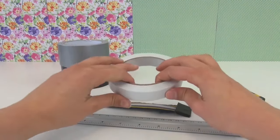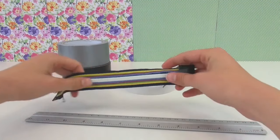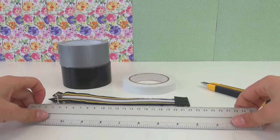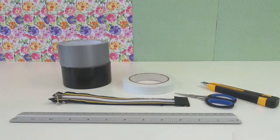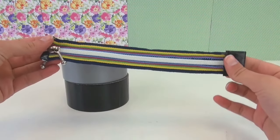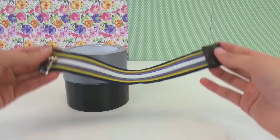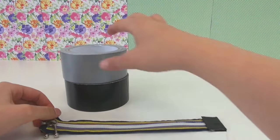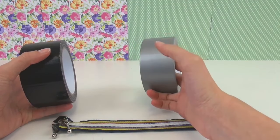I've got two types here: black and silver. I've also got double-sided tape, a Stanley knife, zippers, a ruler, and small scissors. The zipper is about 23 cm long and I need about 25 cm strips of tape.